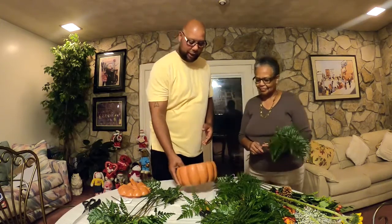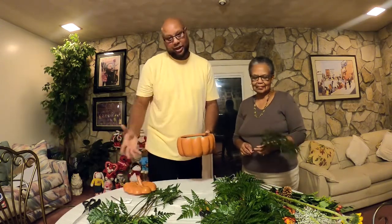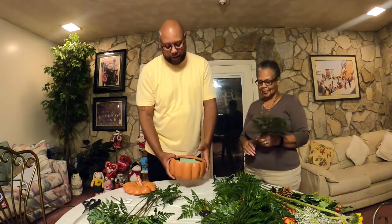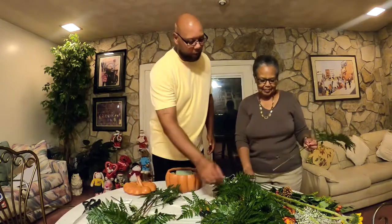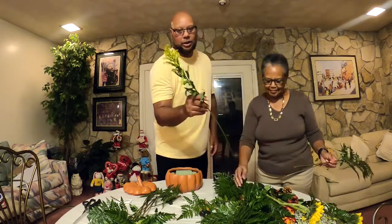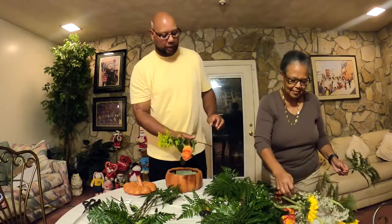So this is what we've got: a nice ceramic pumpkin-style pot — it represents fall. We've got styrofoam on the inside, and we're going to put our flowers down in here. We've got Baker's ferns, sunflowers, berries, solidago, roses, and gypsophila.